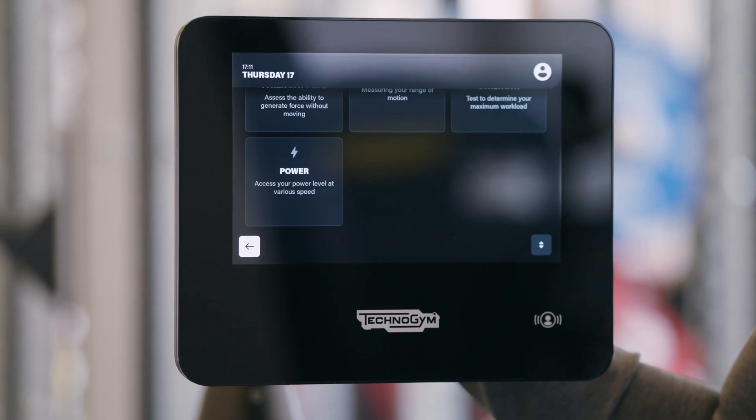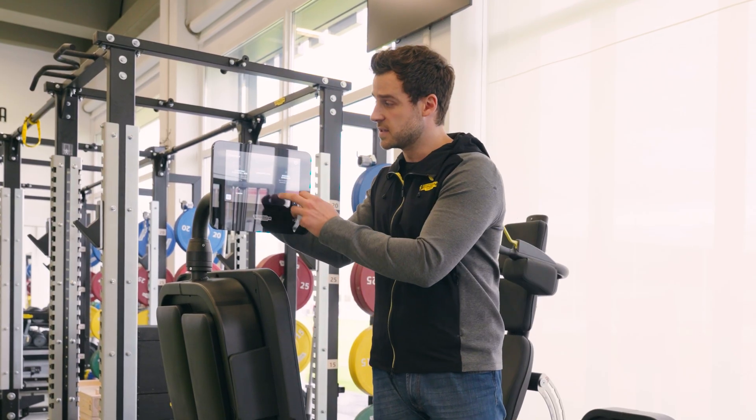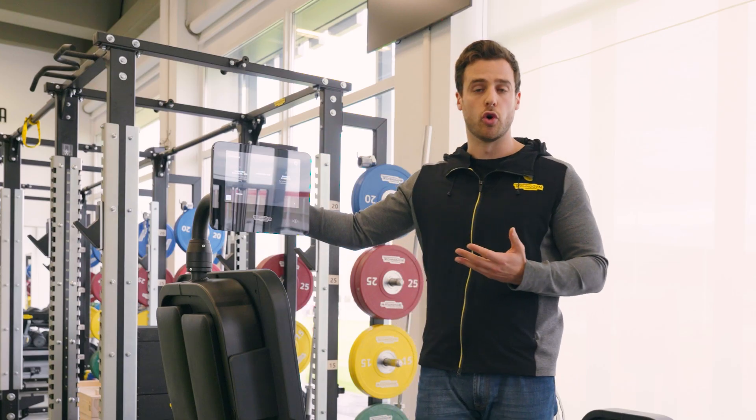Power is the component between force and velocity. So, as you can see, these four tiles are able to cover the whole rehabilitation path of either an athlete or a normal person.